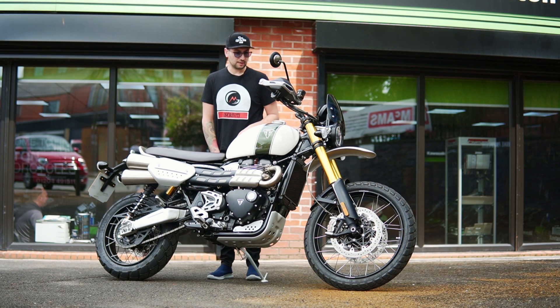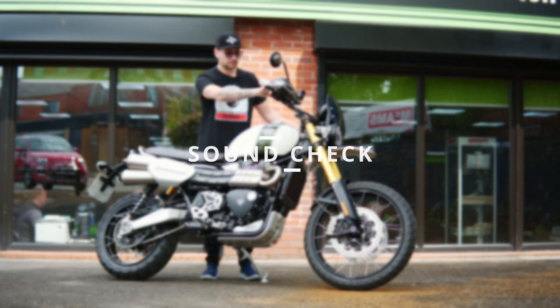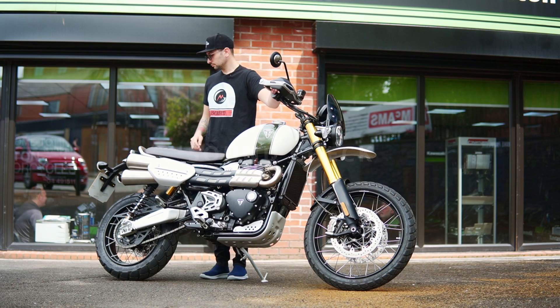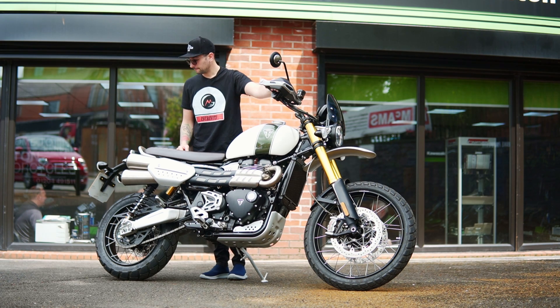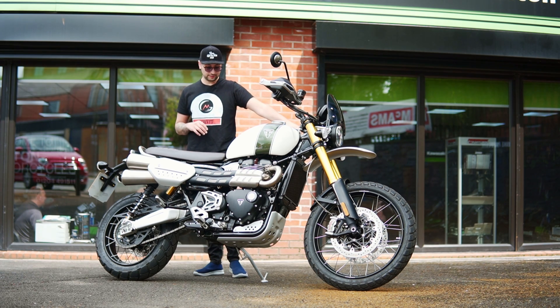What do we have here? We've got keyless start as well. So why don't we start with a quick sound check. Wow, I mean this sounds really good.